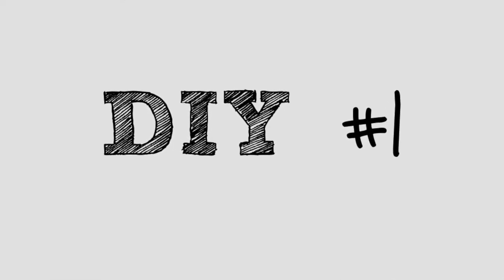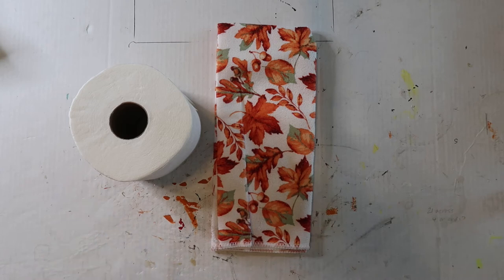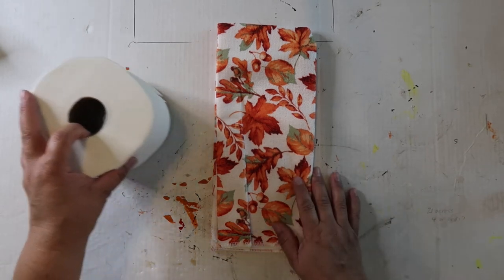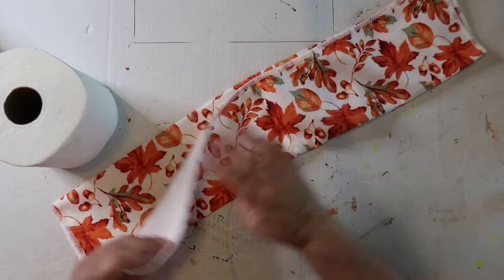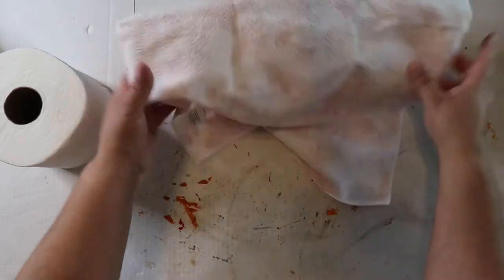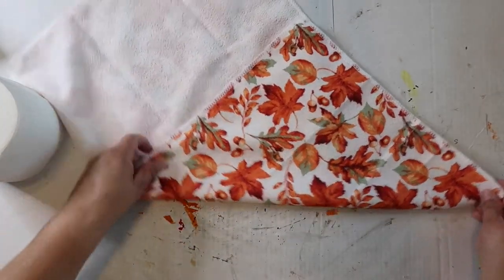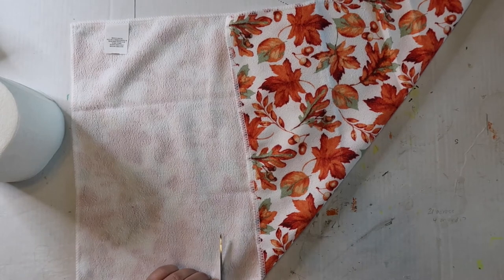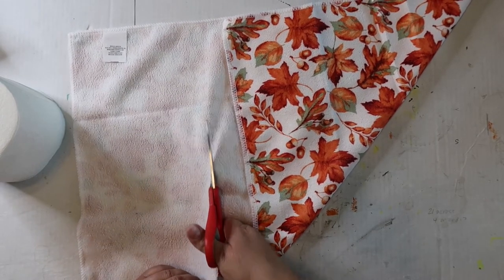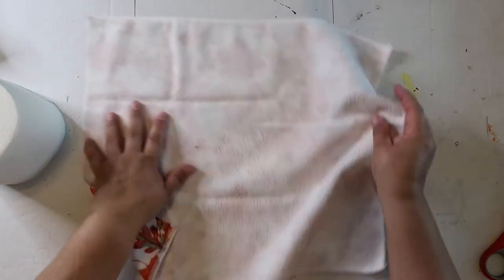DIY number one. I don't feel this is so much of a DIY as me showing you how to do it yourself, but this is not complicated. Kids could do this. I got this dish towel at Dollar Tree. You can use fabric, an old plaid shirt, or an old t-shirt — whatever you want. I'm going to show you how to make a pumpkin out of toilet paper and a dish towel.